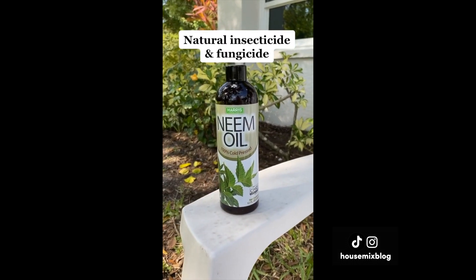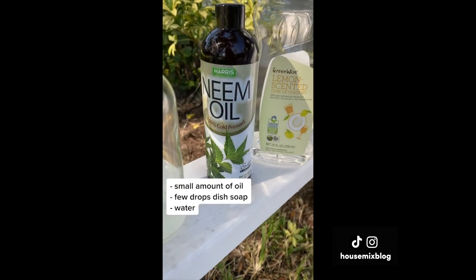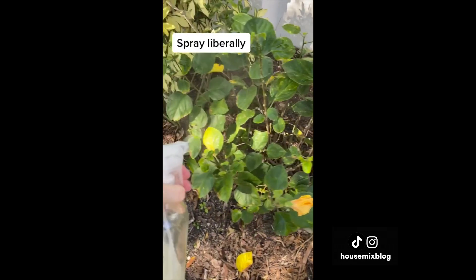Neem oil can go on hair, skin, and pets — but not cats. Today I'm using it on this hibiscus plant that has mealy bugs. A small amount of oil with dish soap and water — spray liberally. It's a natural insecticide and fungicide.